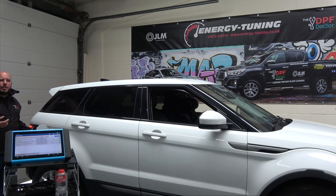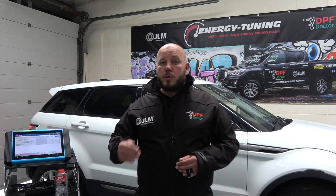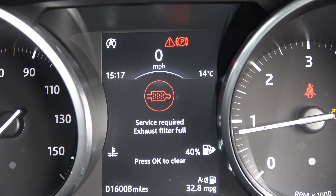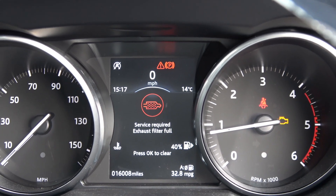Then what we're going to do is take the car for a nice steady drive at motorway speeds. The plan is to do around 50 miles and then we'll recheck the car. This will be a good test — 50 miles is a relatively short space of time and won't use a great deal of fuel, so it'll be a great test for the effectiveness of the JLM additive. The DPF full warning symbol is on the dashboard, so the vehicle will want to try and clean itself when we get out on the road.